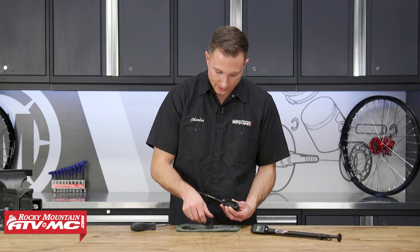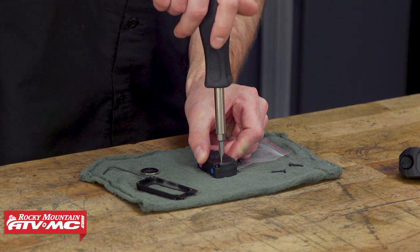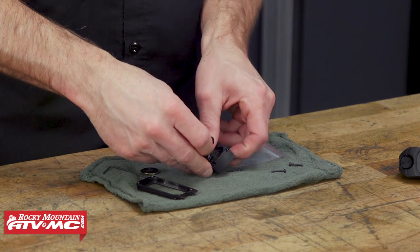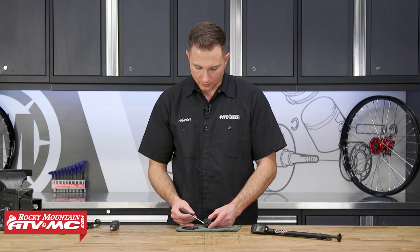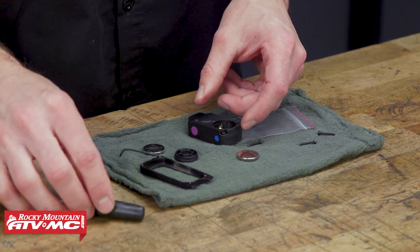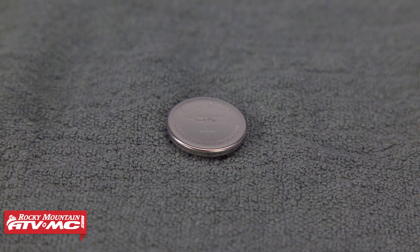On the back of the digital display, we have the battery cover and I'm just going to use a flat blade screwdriver. We'll turn it counterclockwise and remove this battery. To get the battery out, I'm just using a small flat blade screwdriver. The replacement battery is going to be a CR2032 3 volt battery.